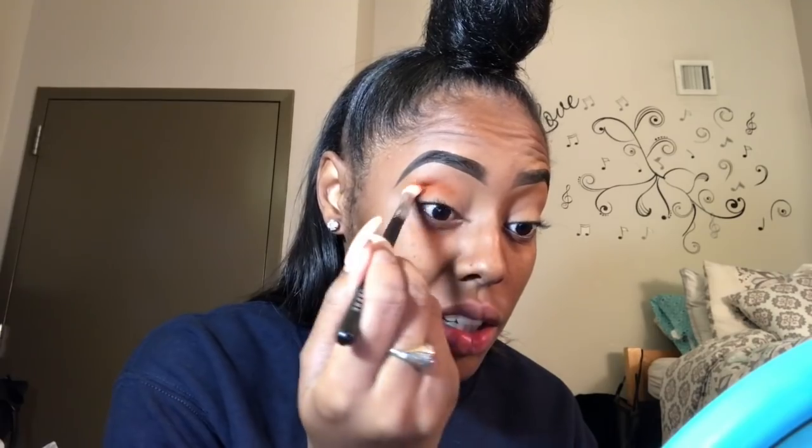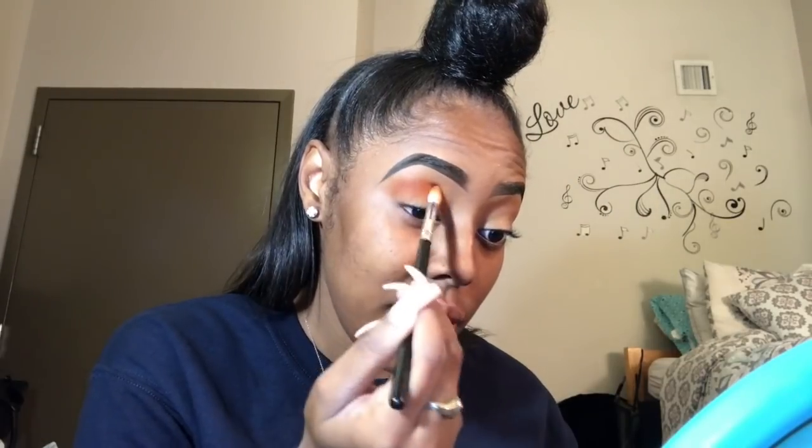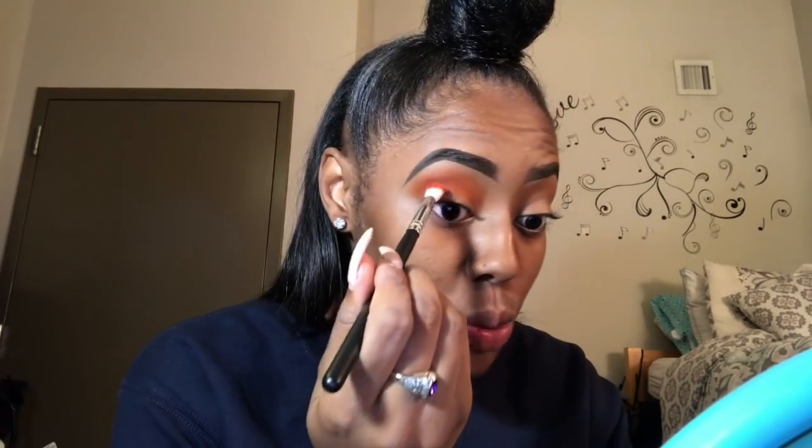We're gonna start off with 'Fire It Up' right here into our crease — just gonna place it there. I'm not gonna drag it up but I feel like blending it up as much as I can so it can start somewhere. Then I'm gonna take a new brush and bring that orange shade up more, keep going in and just place it. Then I'm gonna take 'Red Carpet' right here and place it right underneath the orange color, so it will really be in my crease now.